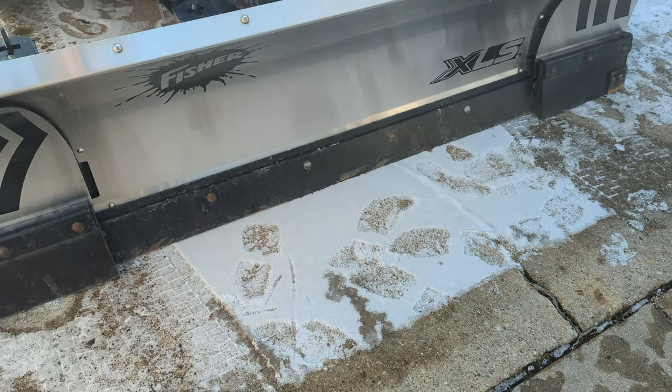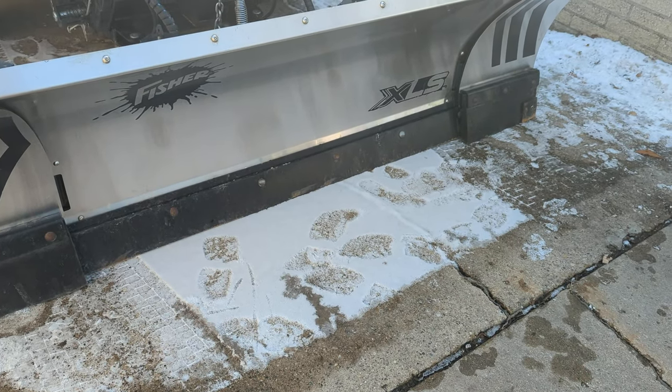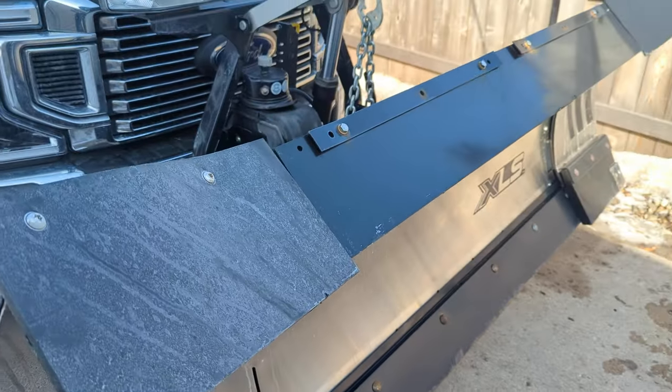All in all, these plows are great. I definitely think they're worth the money. The trip edge is superior, I think, over the trip board you get in the Western. Anyway, that's my time — it's about 10 minutes here on the video. My name is Sean. This is Lawn Rush. See you guys in the next one. Over and out.